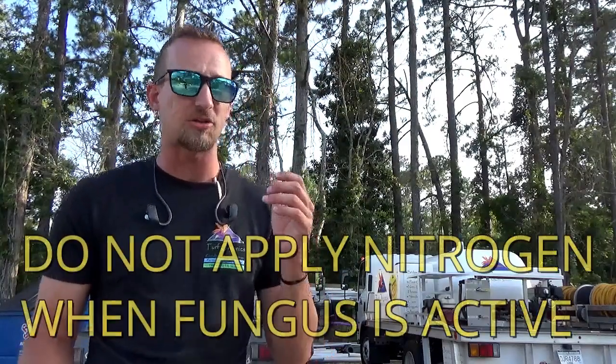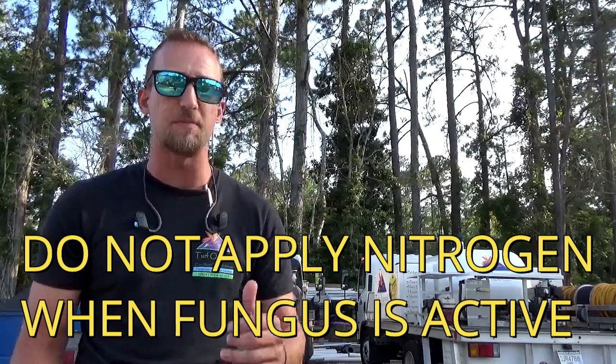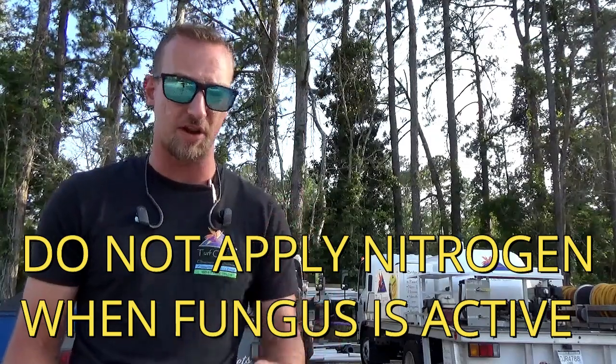These large damaged areas can almost look like drought stress, where areas appear to be drying out because so many lesions on the grass blades cause it to turn brown and dark in large patches. So make sure before fertilizing or assuming drought, look for this fungus first — because fertilizing it can make it do a lot more damage and become very severe very quickly.